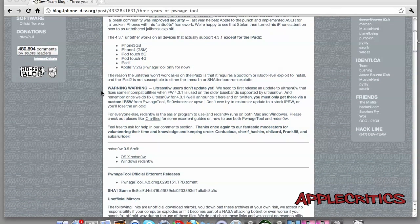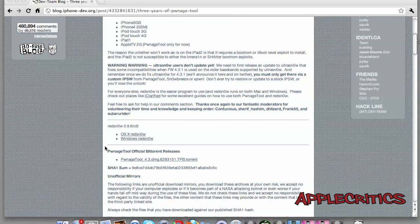This jailbreak does not work for the iPad 2. I will have all of the download links in the description below to download RedSn0w 0.9.6 RC9 and also the Pwnage Tool jailbreak for the Apple TV second generation. I will also have the firmware links in the description.